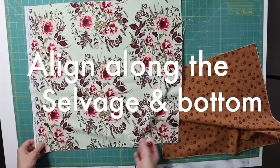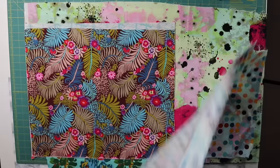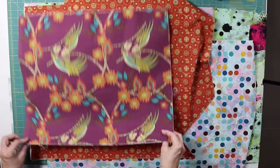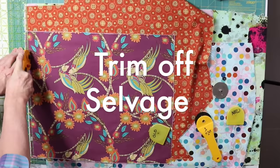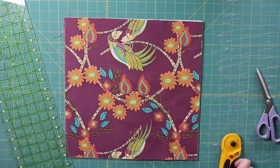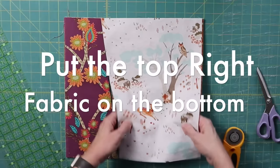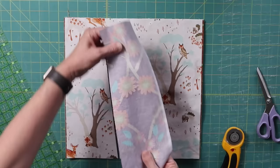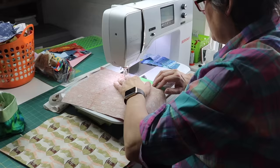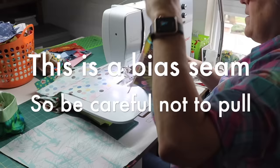I'm making the stack of fabrics, aligning them along the selvage and in the bottom corner, alternating them light and dark. Square up along the selvage, then cut a 14-inch square. When I have a 14-inch stack, I make a diagonal cut on the left side of the block. I take the right piece from the top and put it on the bottom, then make pairs with the top two together. As you line them up they won't quite match up perfectly — there'll be a little overlap on both sides. Then we sew. This is a bias seam and it's very stretchy, so be sure not to pull.